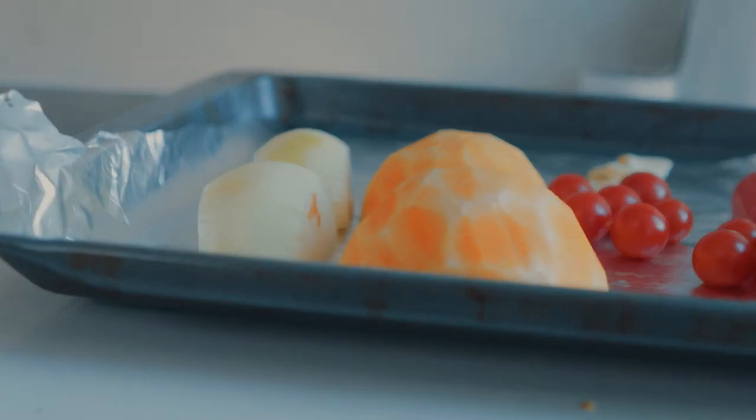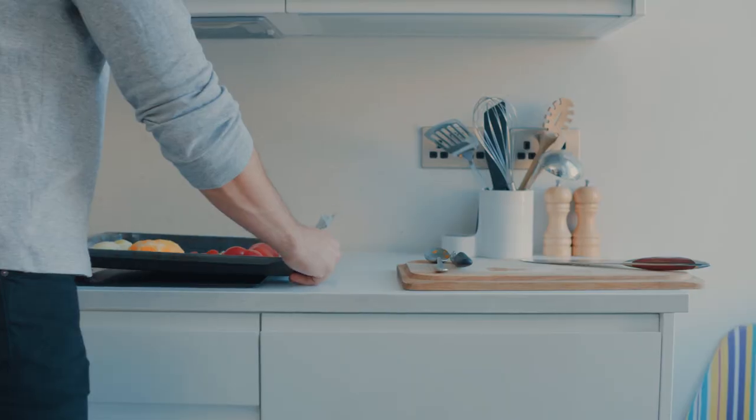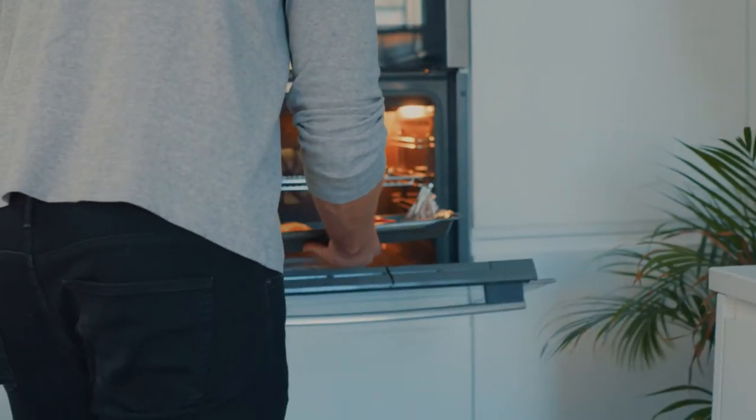I'm just going to place the squash, onion, tomatoes, pepper, and garlic into the oven for about 45 minutes at 200 degrees C.